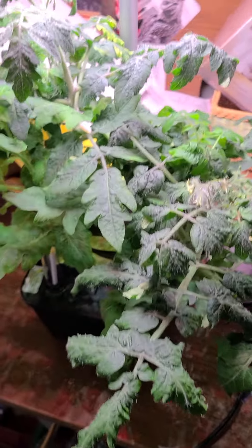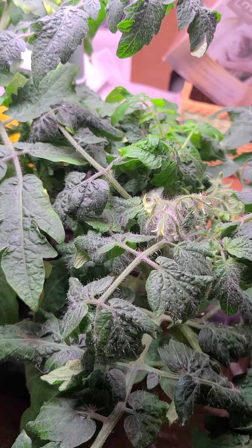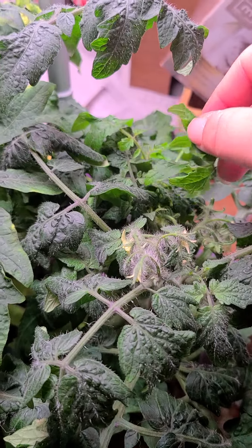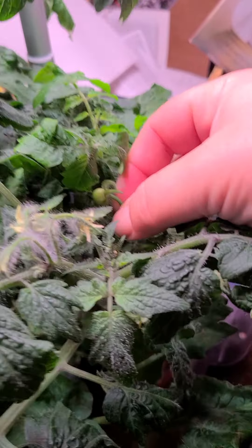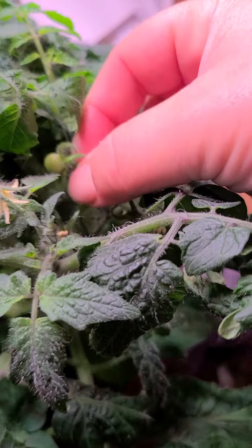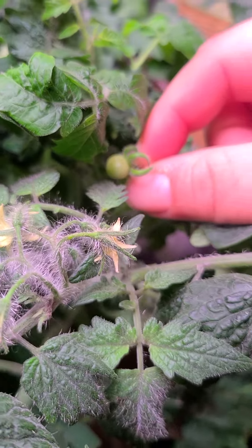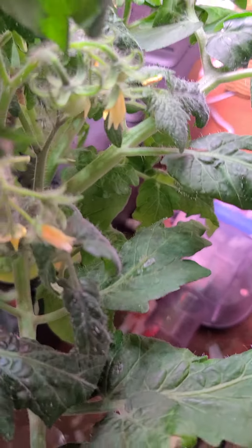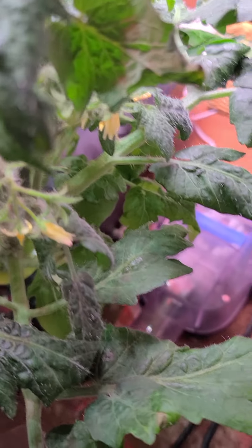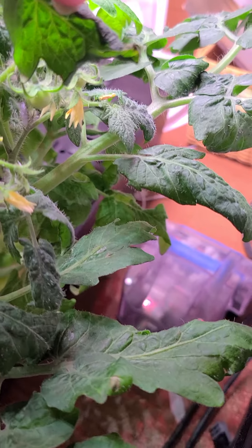This is going to be a short video, but I just wanted to share how my tomatoes are going. I'll lift one up so you guys can see how well it's developing — that one looks just like a tomato. We've also got some down here that are developing.